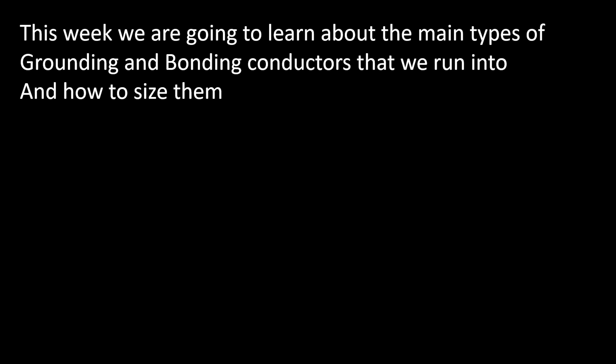All right y'all, I'm super excited about today's video. Today we're going to be learning about the main types of grounding and bonding conductors that we run into and how to size them.